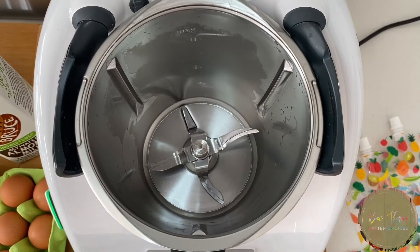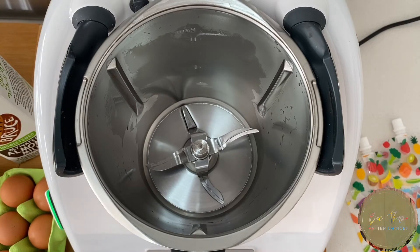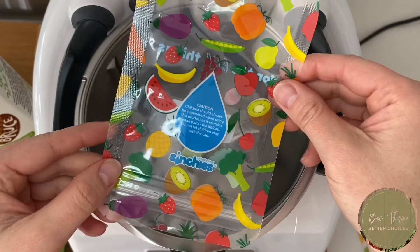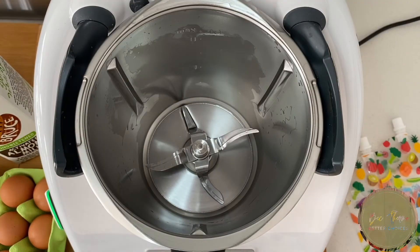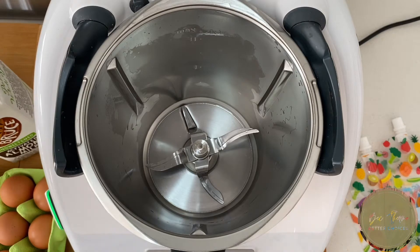We're going to do an up-and-go type breakfast, or any time of day thing. We're going to use these pouches and put them in the fridge so it's easy for kids. So we're going to go through and put these ingredients in.